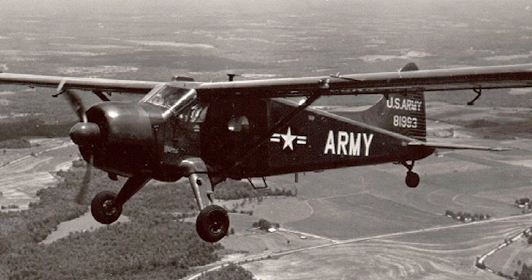The Army used the L-20 for spotting enemy positions, relaying radio traffic, and search and rescue. Although production stopped in 1967, these planes are still in use around the world today.